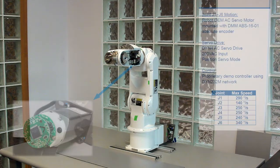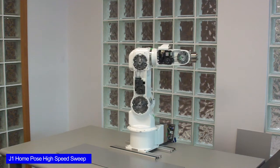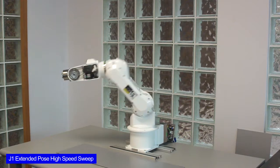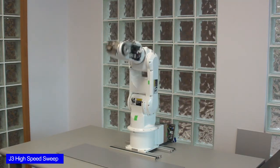Robotic joints are one of the most challenging applications for any servo and can be considered the ultimate test for the system's torque delivery, accuracy, and control characteristics. In this demonstration, we have modified an existing robotic mechanical frame and servo motor with a combination of our ABS-16 encoders and DYN4 servo drives.